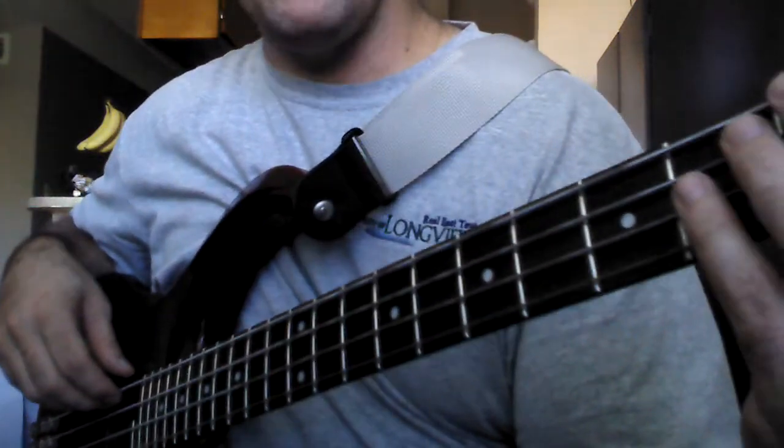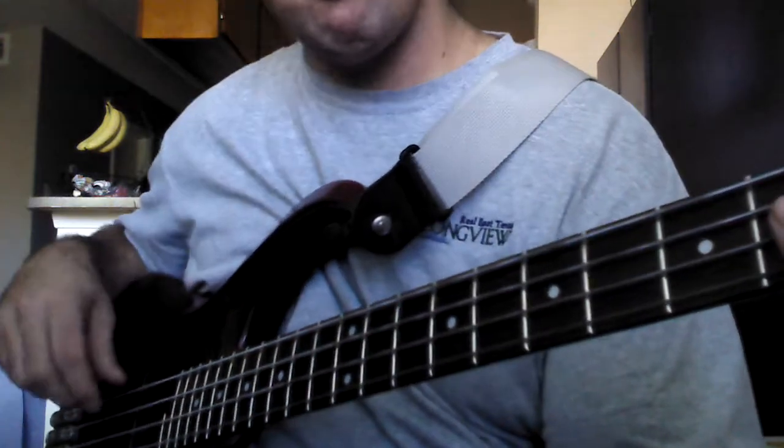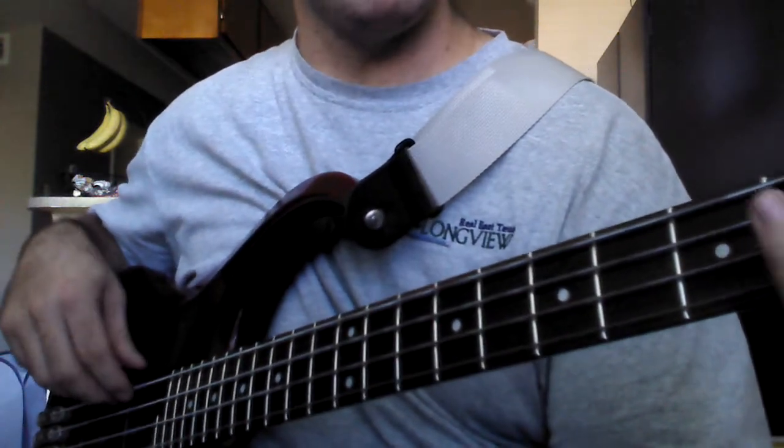I'm gonna go ahead and give you a sample of what this bass sounds like. We're gonna start with everything flat, pickups split between the two.